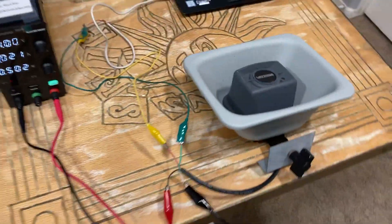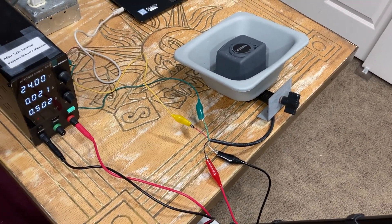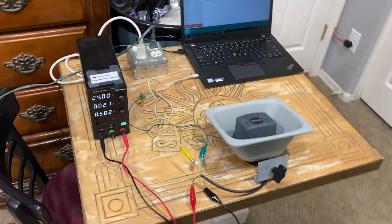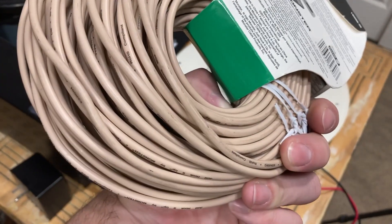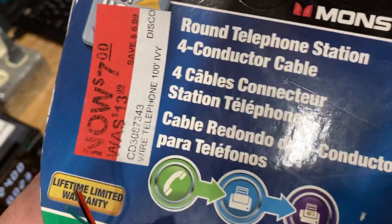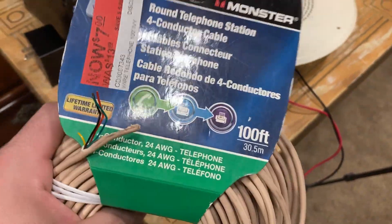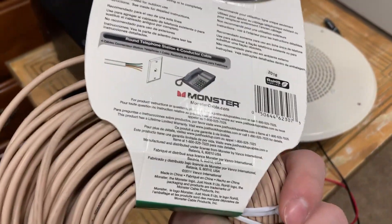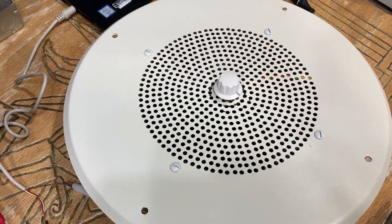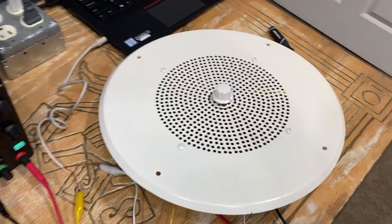So yeah, this is how you wire a Valcom V1080 self-amplified paging horn, also known as the flex horn, for personal use. For wiring, you'd want to use either basic four-conductor telephone cable, or Cat5 cable which you can pick up easily at your local Home Depot or Lowe's. If you go the Cat5 route, you only need to use two pairs — you don't have to use all eight wires, since this is a four-wire device.